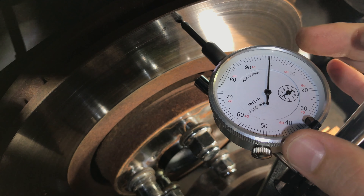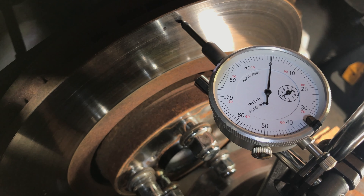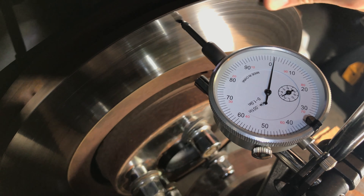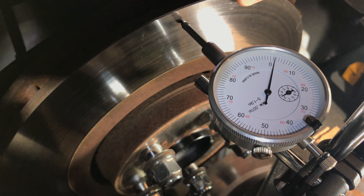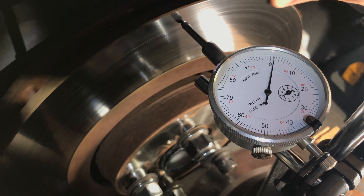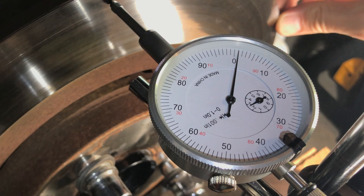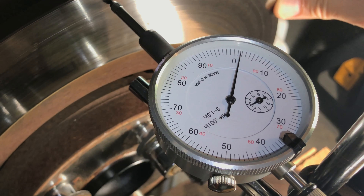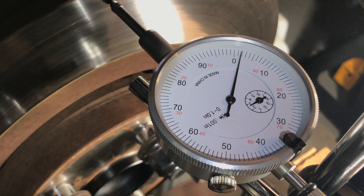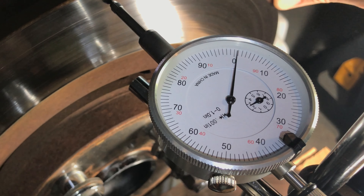Align the zero mark on the adjustable bezel with the lowest spot on the brake rotor. Rotate the rotor 360 degrees from the lowest spot and notice the highest run-out value. Make at least three more full rotations and make sure you are getting consistent measurements. The maximum run-out for most cars should not exceed 0.002 inches or 0.05 mm. Refer to the factory repair manual for the maximum run-out value for your particular car.